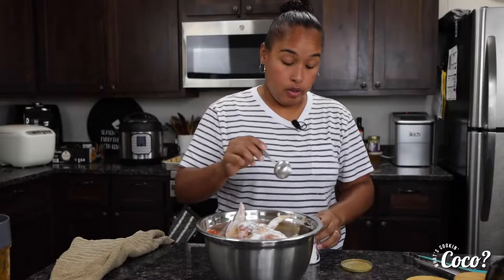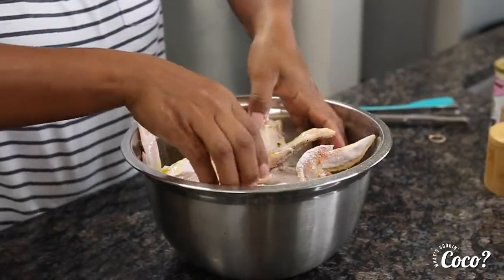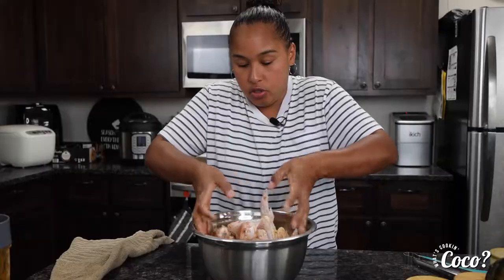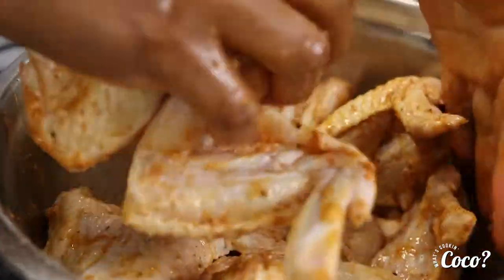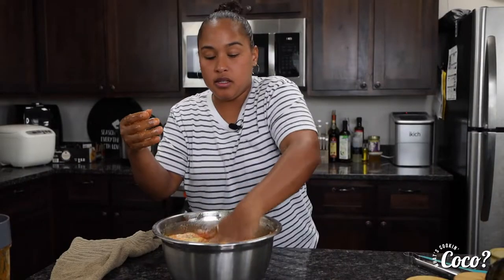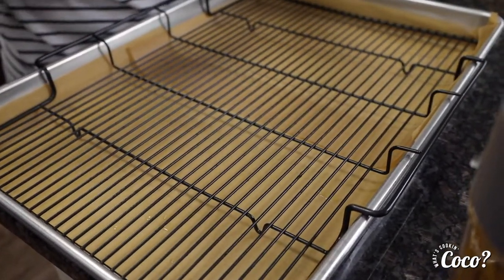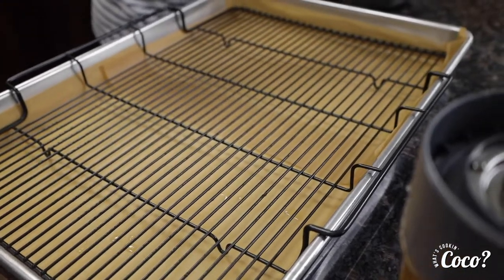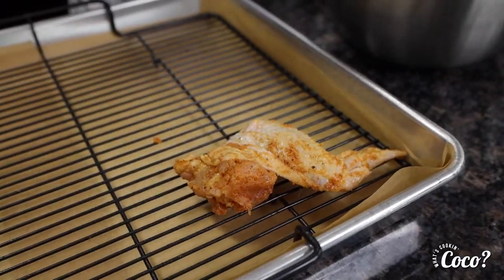Don't be afraid to get your hands a little messy — it's just chicken, you can wash them afterwards. We're going to mix it very well, making sure every piece of chicken wing is coated with the spices. Once the wings are nicely seasoned, get a baking sheet and line it with parchment paper. If you have a racking rack, that's perfect; if not, a baking sheet with parchment paper will do just fine. Place all the chicken wings on the baking sheet.